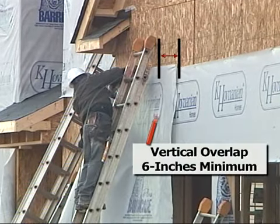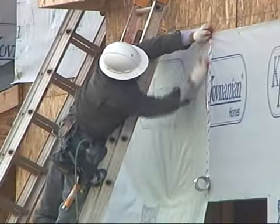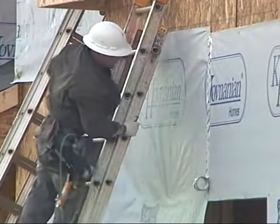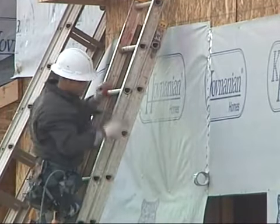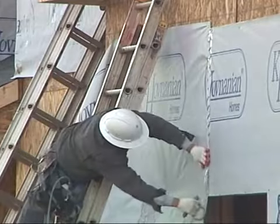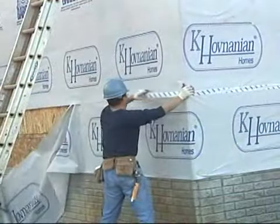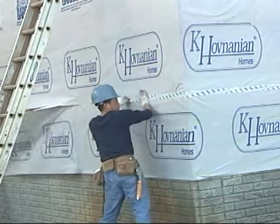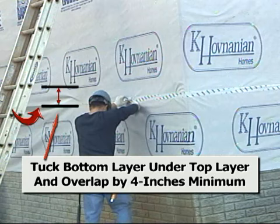The vertical ends of house wrap material must overlap at least six inches. The horizontal ends must overlap at least four inches, and the bottom layer is always under the higher layer to ensure drainage away from the sheathing.